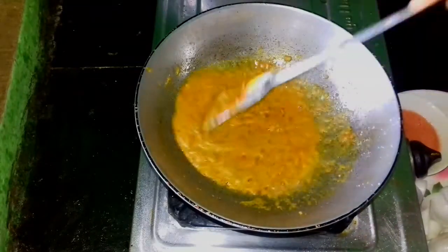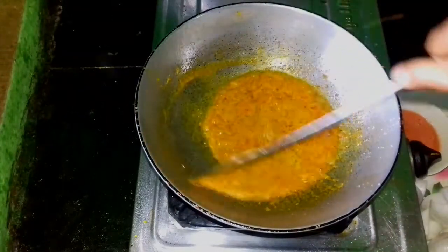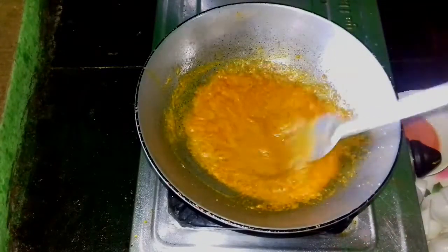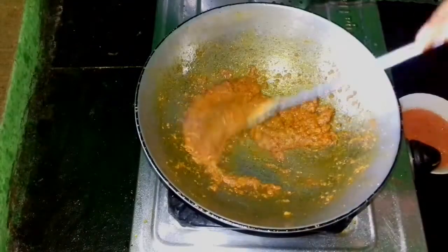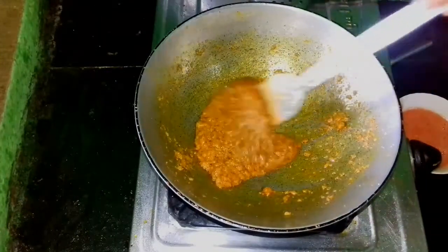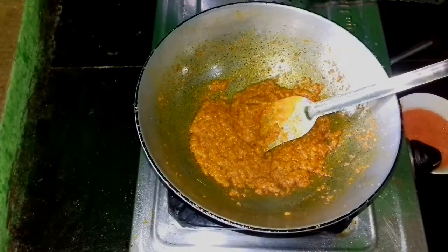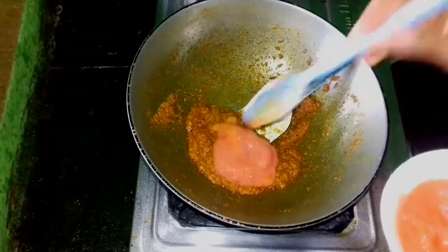If you like, comment, subscribe. I'm going to cook the rice in the pan. I'm going to cook the rice. I'm going to cook the tomato curry. I'm going to put it on the other side.